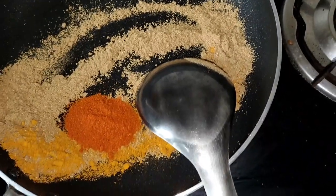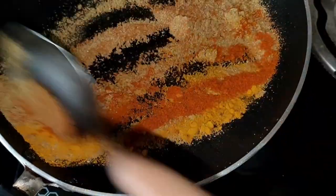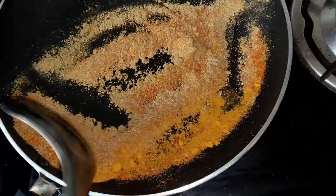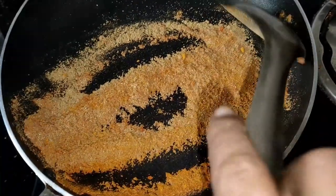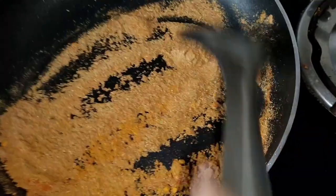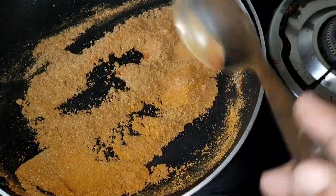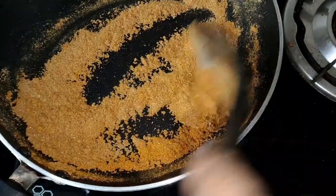You can add one spoon of the leaves, I will mix it all together. If you do not have to wash it, you can wash it with water.